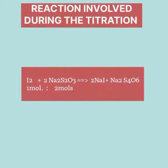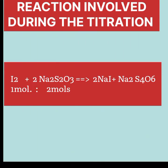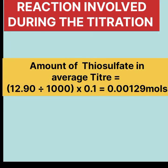Now let's see the reaction involved during the titration. Iodine reacted with sodium thiosulfate in the ratio of 1 mole to 2 moles. The amount of thiosulfate in the average titre is given as 12.90 divided by 1000, times 0.1 mol per dm³, which gives 0.00129 moles.